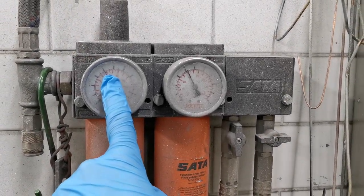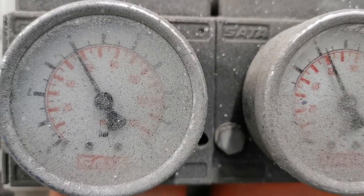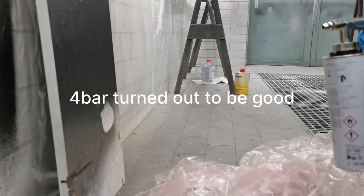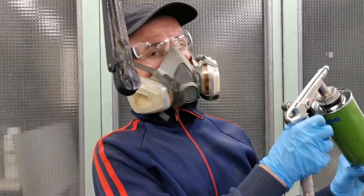We now have four bar of pressure, but once I press the spray gun trigger it will probably change, so we have to adjust and check that the spray pattern sounds and looks right.